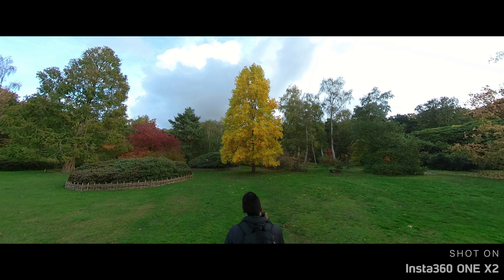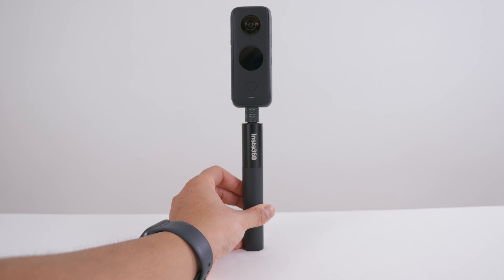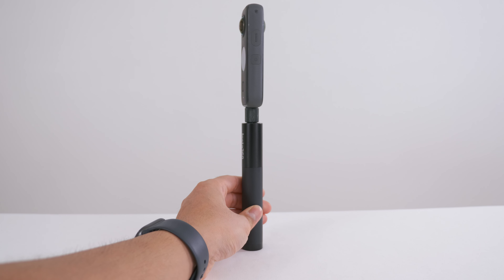The best thing about 360 cameras is the ability to achieve the floating camera effect. To achieve this effect your 360 camera and selfie stick needs to be completely straight. The quarter inch 20 thread will always keep the ONE X2 completely straight on the selfie stick, and makes it super easy to swap between different camera accessories when you are out and about. But there is a chance that the camera can unscrew itself when there are a lot of vibrations during extreme action sports.